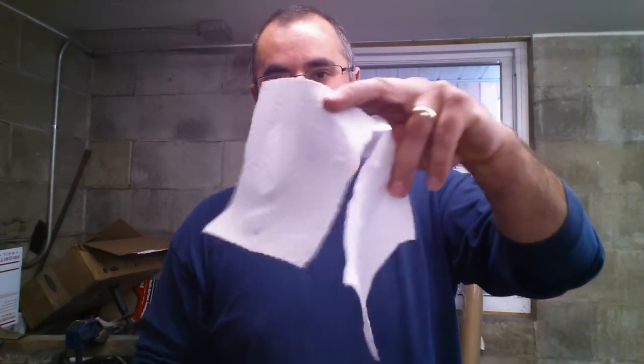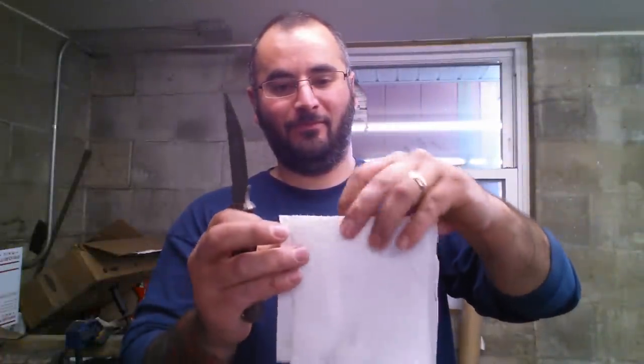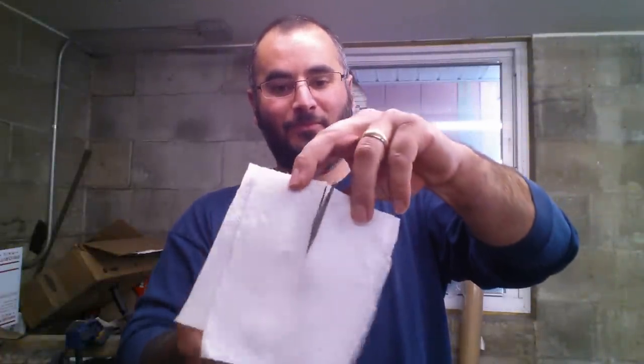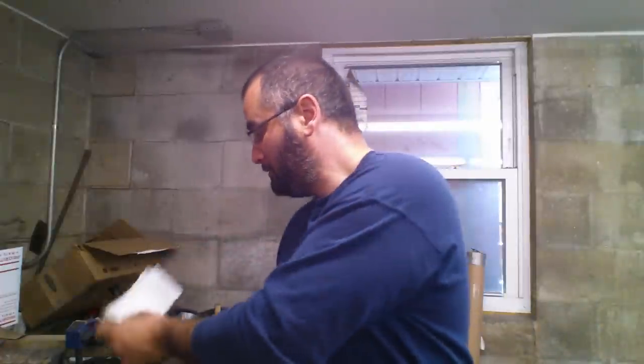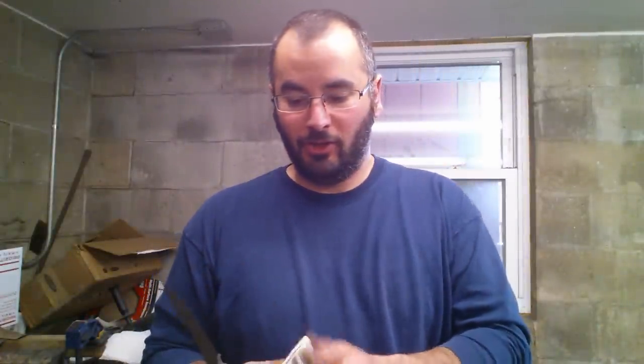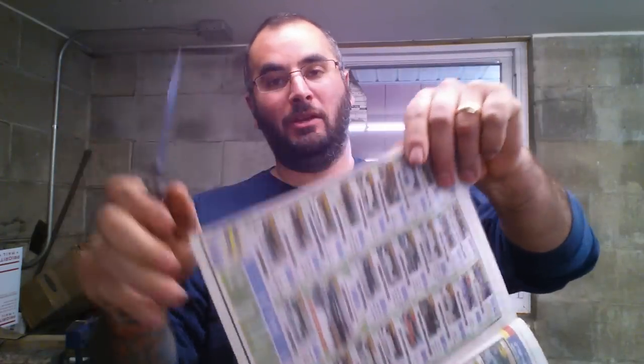She goes right through. So save these. You know how I roll. We'll get to the sheets in a minute. This looks like a good page.